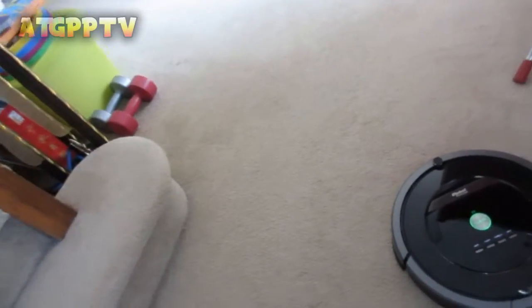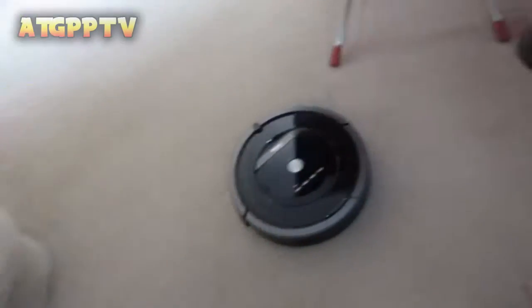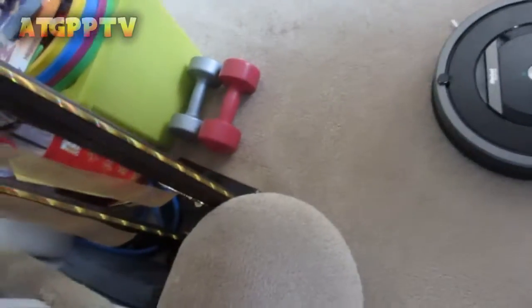So you get the bot cleaner out. She's actually moving it — pushing the remote forward. Now we're actually going to clean the room and I'm going to shoot a time lapse. Let's get right into it.